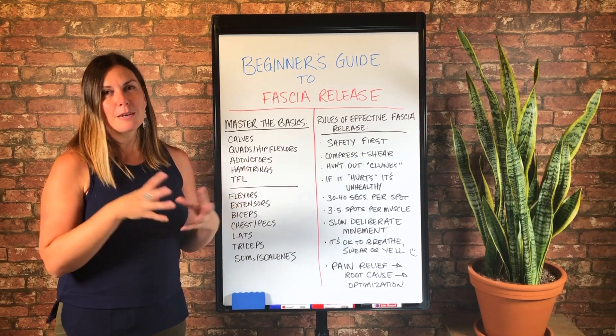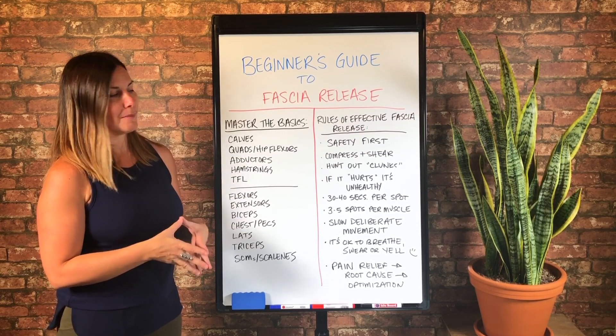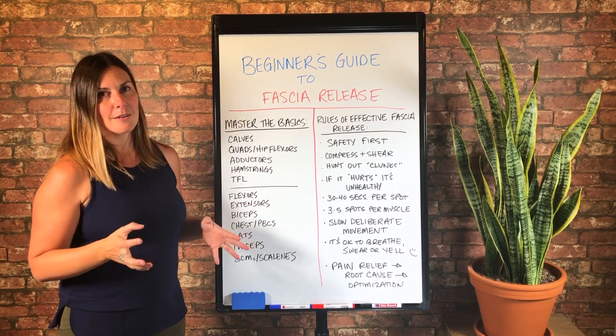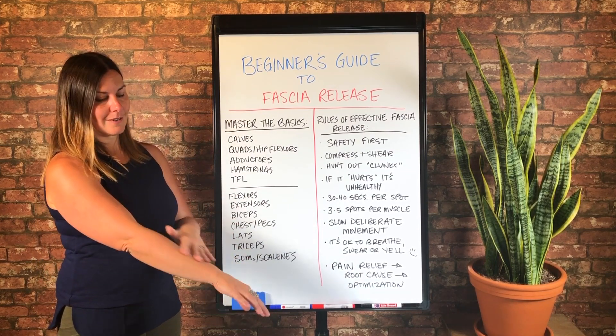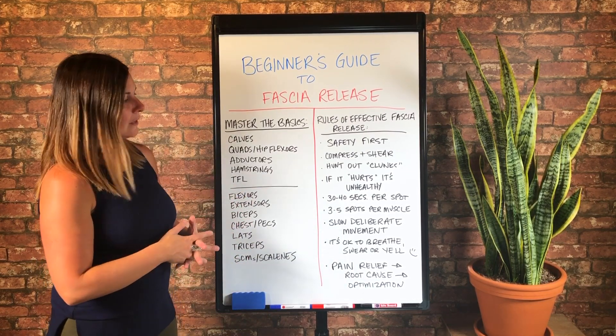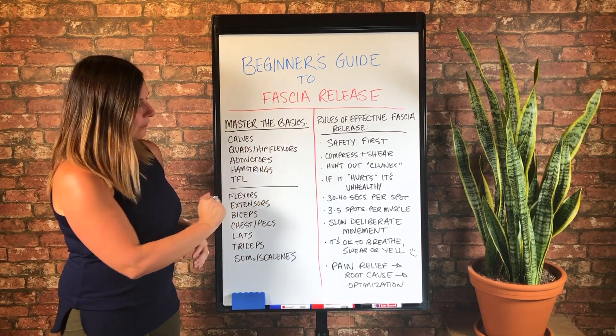But generally three to five spots is what I'm going to do. If I'm pressed for time, three is like the magic number for most areas. And some of the smaller muscle groups in the upper body, like the flexors and extensors, you may only do two spots and that's totally fine. These are general guidelines.